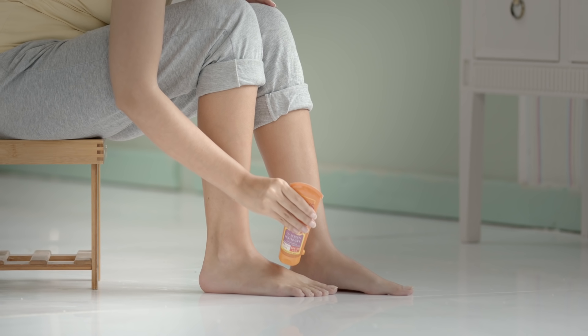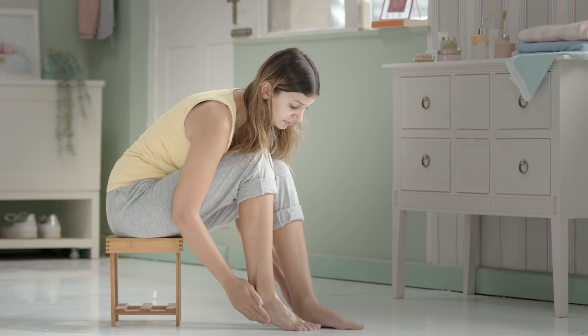never forget sunscreen on your hands and feet. They're some of the most exposed parts of your body and sunscreen will protect them from all the damage UV rays can do.